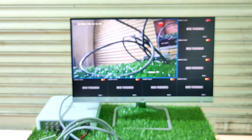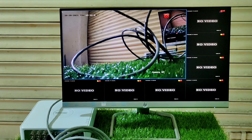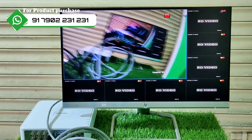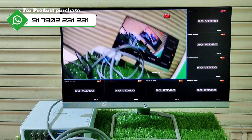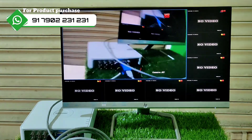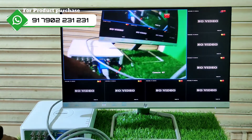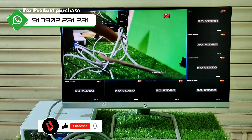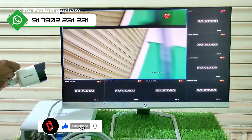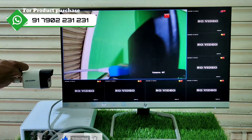Here, I can see the visuals. There are no visuals yet. If you want to connect it to the other side, the visuals will appear here. Now we are going to connect the TX and RX with the cable.